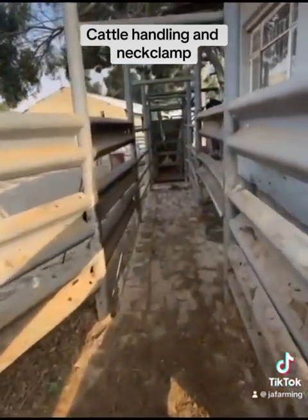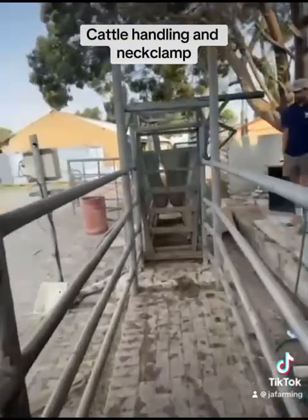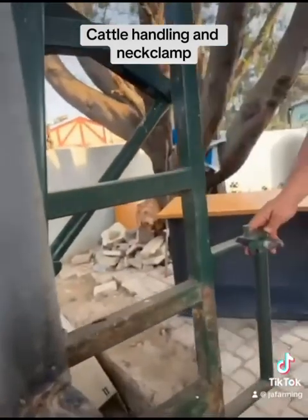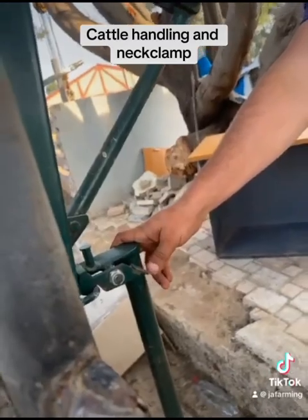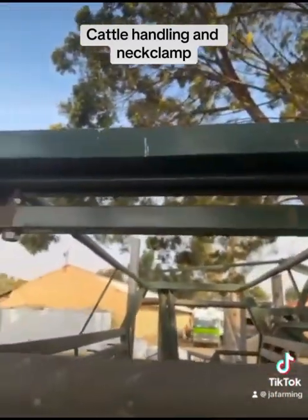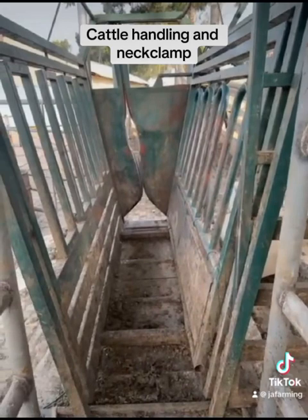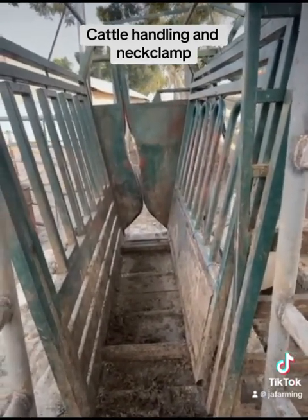The cattle go into this area, and once they do, there's a sliding gate in the back. I want to show the locking mechanism of the sliding gate — it's a little locking mechanism that slides on the top. When the gate opens, the cattle can go into the neck clamp.